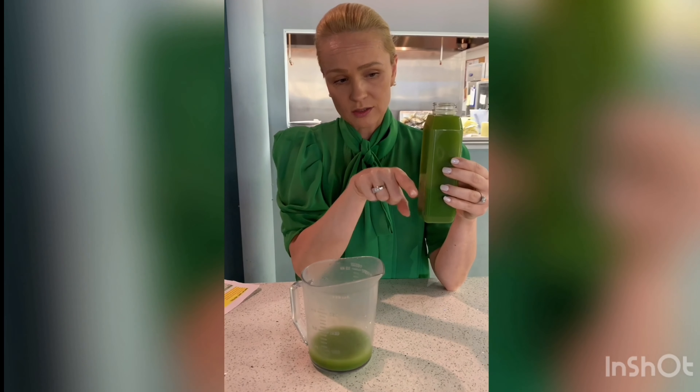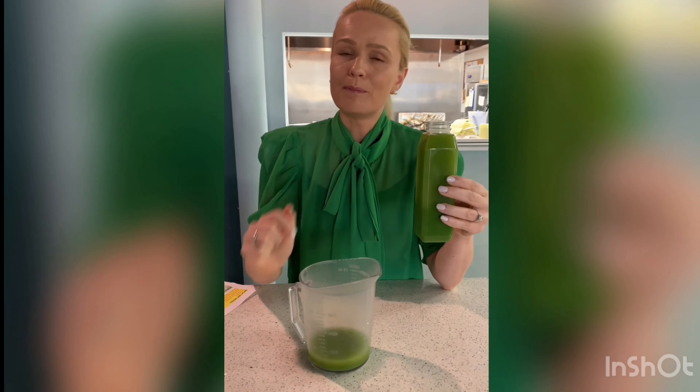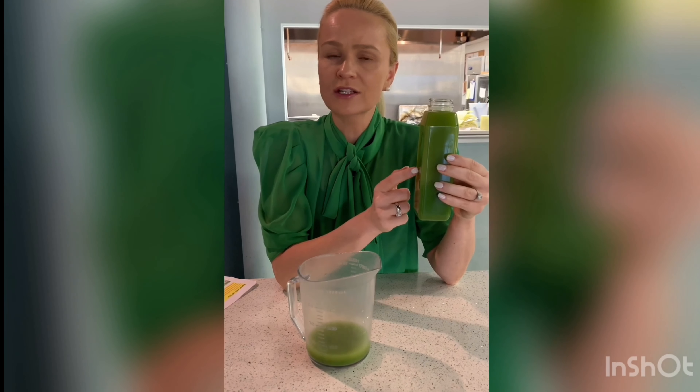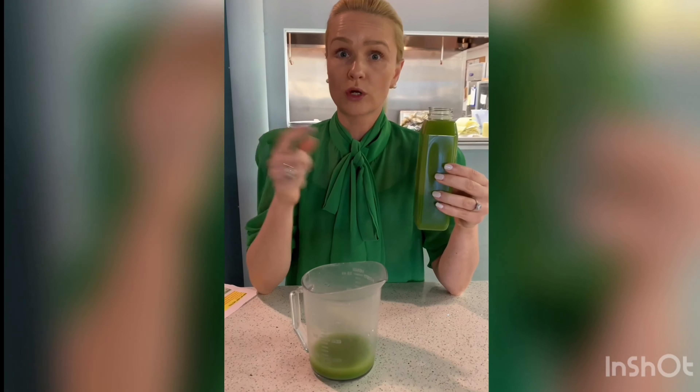If they use four ounces of apple, which is not even a full apple, you're getting an equal amount of each ingredient. But companies and juice places don't do that — and what's even worse, they do not put nutritional facts on it, so you don't know how much sugar is in your juice or the proportions of kale, ginger, celery, cucumber, or whatever is in it.